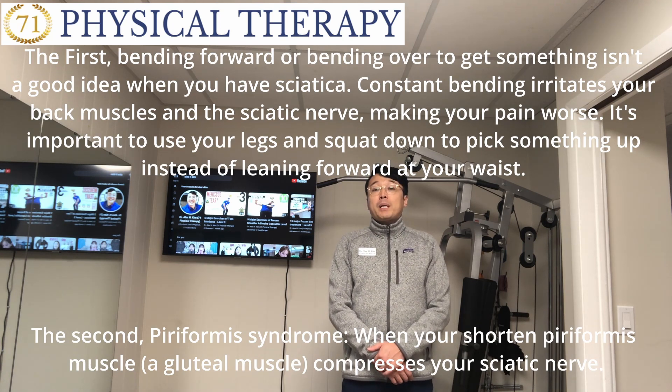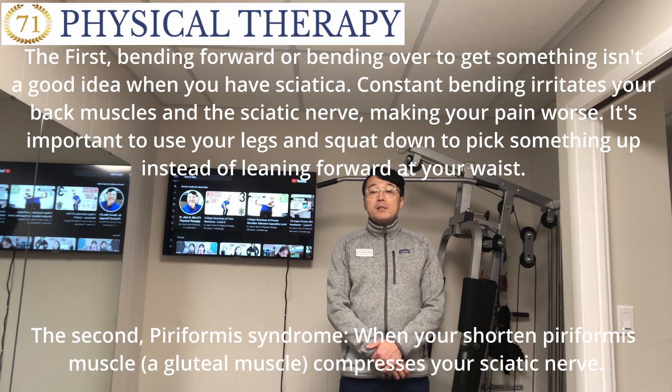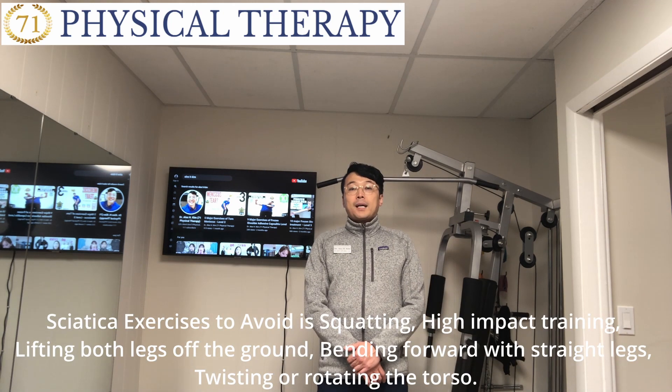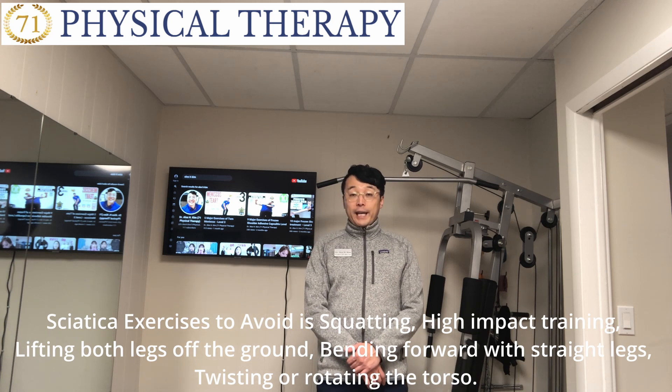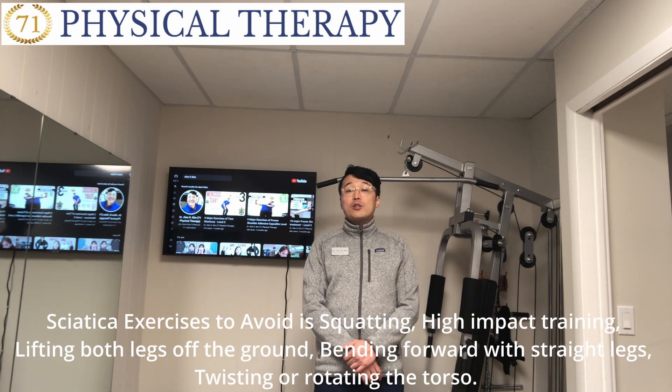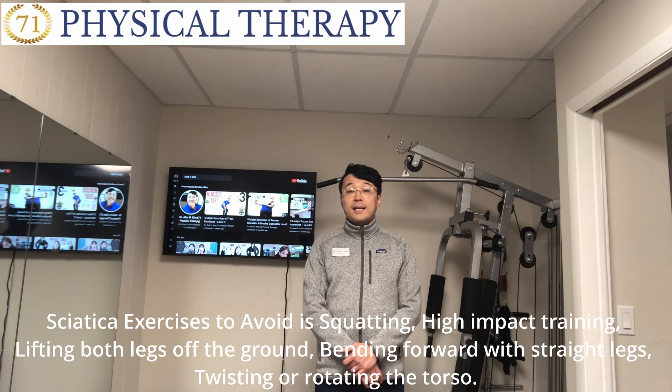Second, piriformis syndrome. When you shorten the piriformis muscles, it compresses your sciatic nerve. Exercises to avoid include squatting, high-impact training, lifting both legs off the ground, bending forward with straight legs, and twisting or rotating the torso.